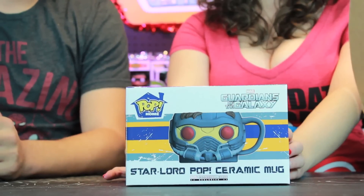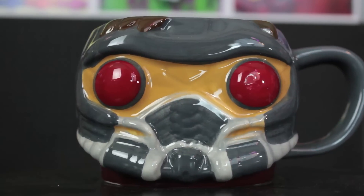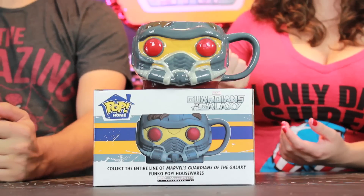Did we just get hijacked by Deadpool? The nerve of that guy, just taking over our unboxing. Doesn't he know his box doesn't come out until February? We're still going to show you the rest of the items. It is the Star-Lord Guardians of the Galaxy mug from the Pop Home Collection. I think this guy is adorable — they got a lot of really good detail in his sculpt. I've seen the Iron Man and Captain America in stores but haven't bought them. Getting this guy might actually be the arm twist I needed to start collecting the rest of them.